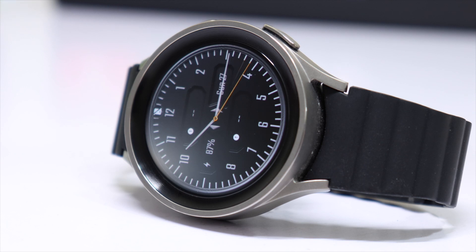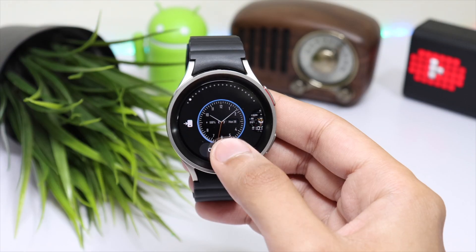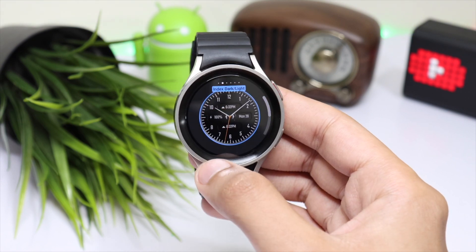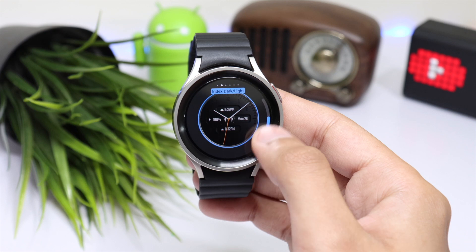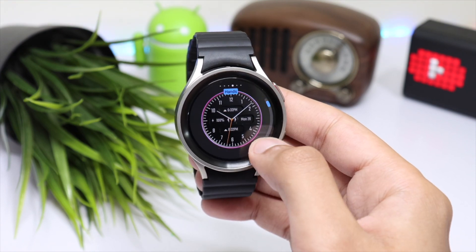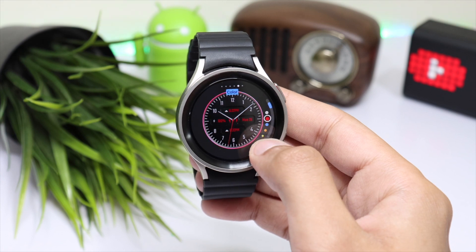Talking about complications, you can show or hide them in the background. You can also make the index dial light or dark depending on what you like. Further, you can change the circle color, hand color, and the color of information in the background as well.